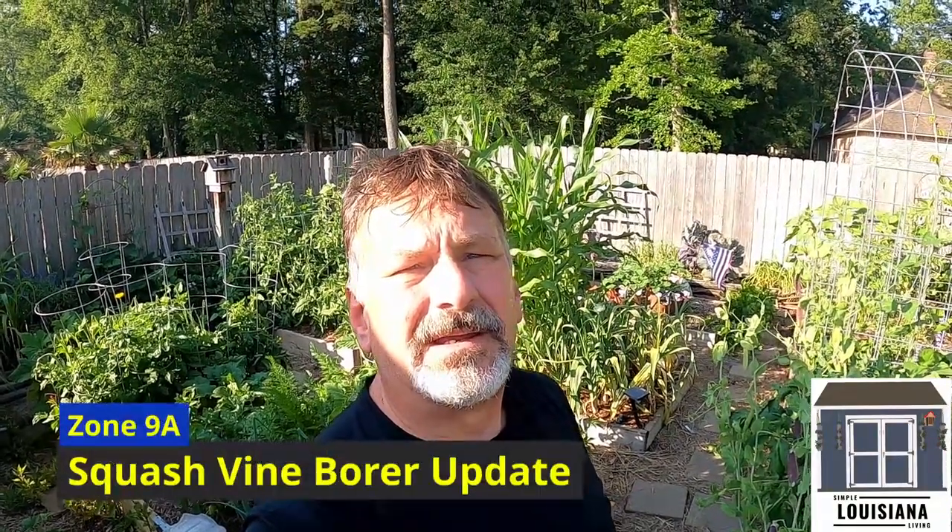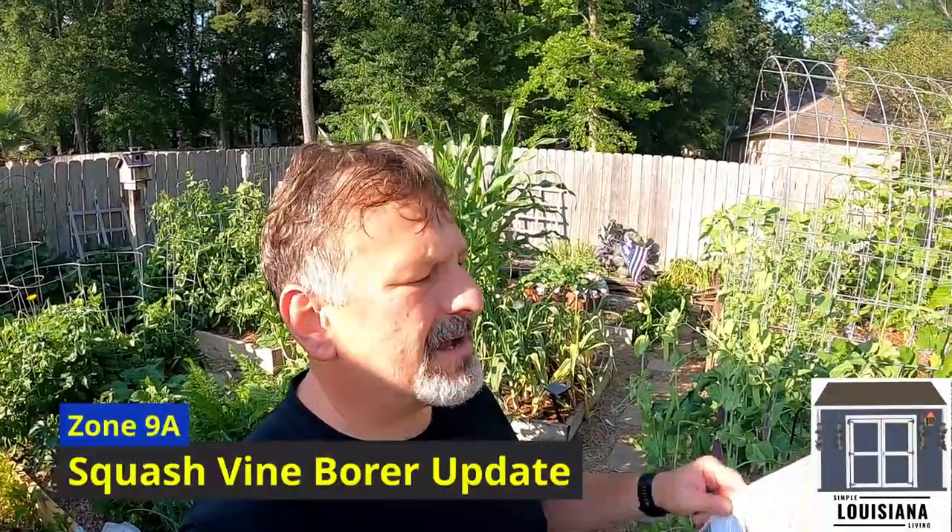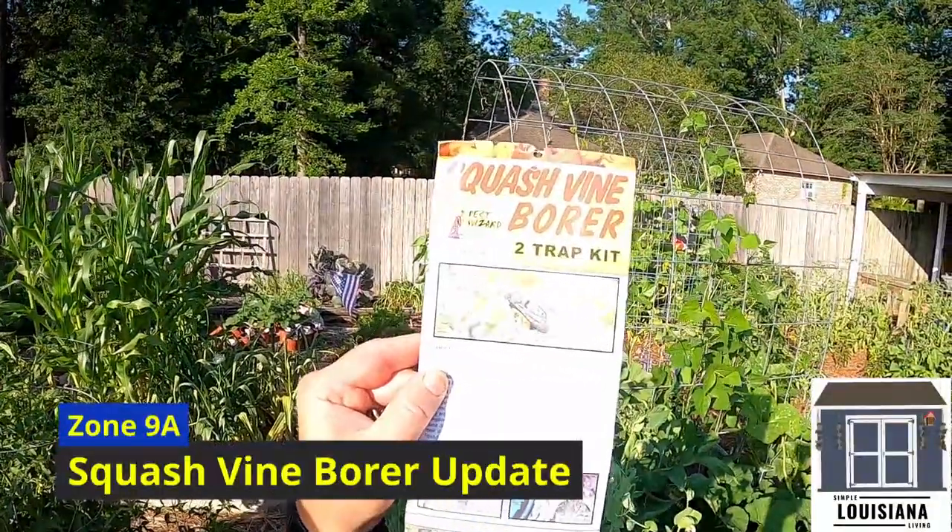Hey guys, it's Dale Looz on Simple Living. A couple episodes ago I was out planting and I talked about putting out some of these squash vine bore traps. I'm going to show you the results.